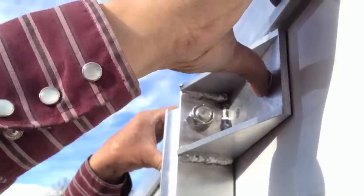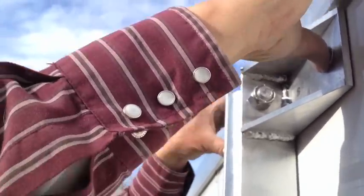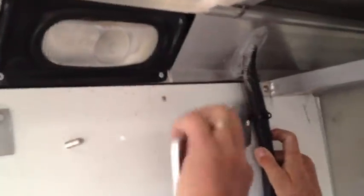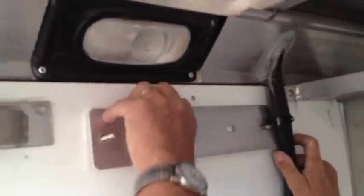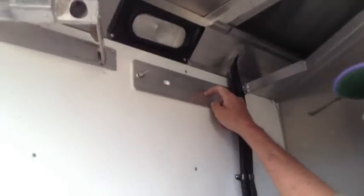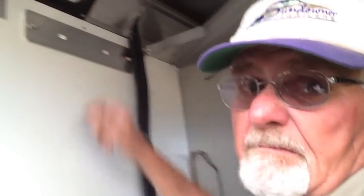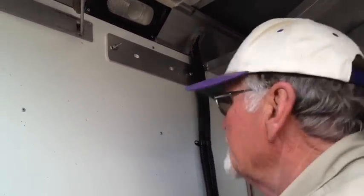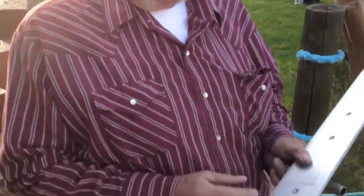On this particular trailer we have to use a spacer to support it on the inside. The spacer has slotted grooves so it's easy to fit. When you put this spacer on, before you tighten the two ends you've got to make sure that the holes line up in the middle — because if you tighten it down first you couldn't get a hole in the middle.